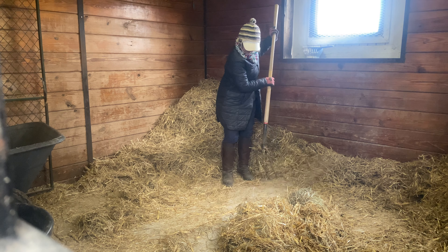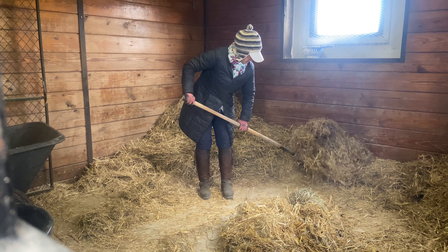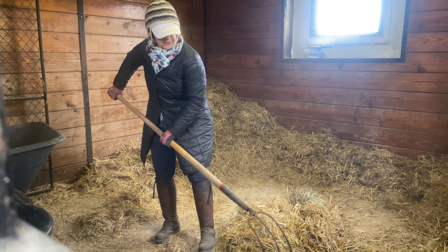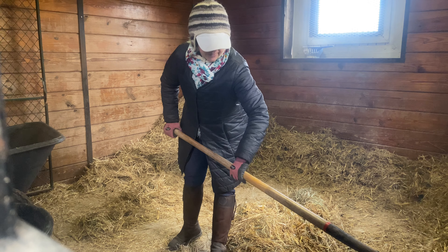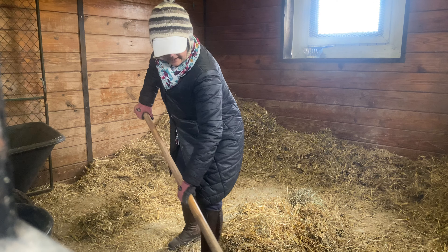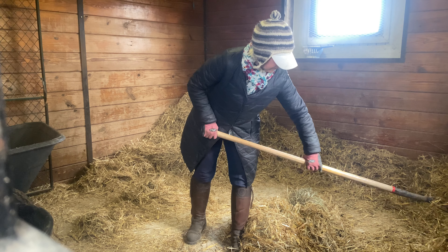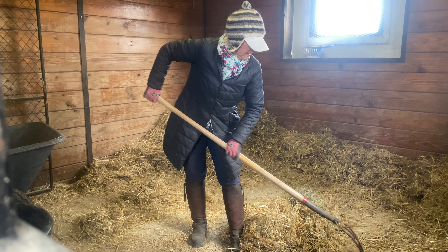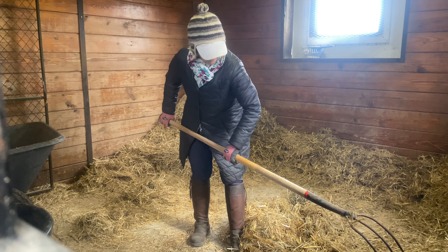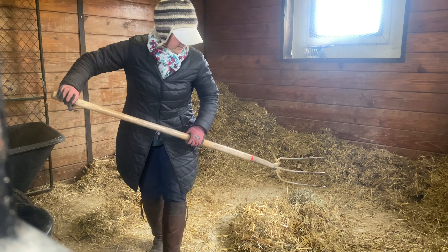This horse has been in here overnight, so it's not a particularly dirty stall. Sometimes horses have to be in longer if we have quite a bad storm, and in those times I try to get out there a few times to pick the stalls between deep cleans. But this is pretty average — he's not a big messer, he's predictable, and he's 28 years old.